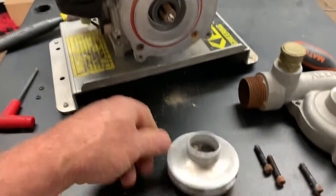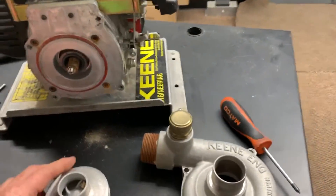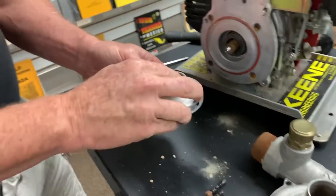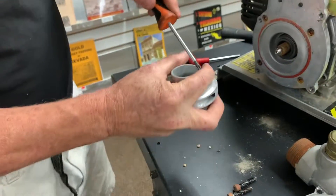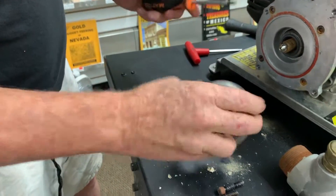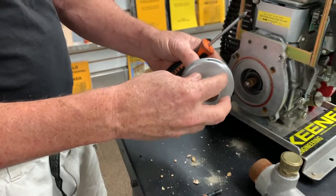I can probably pick the gravel out with a screwdriver, but it looks like it's kind of stuck in there. That's really jammed in there. Now I can see the impeller is clear all the way through.